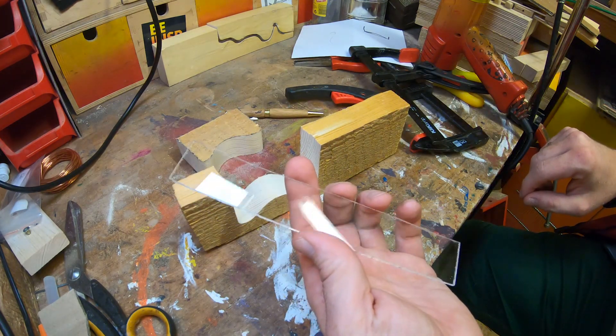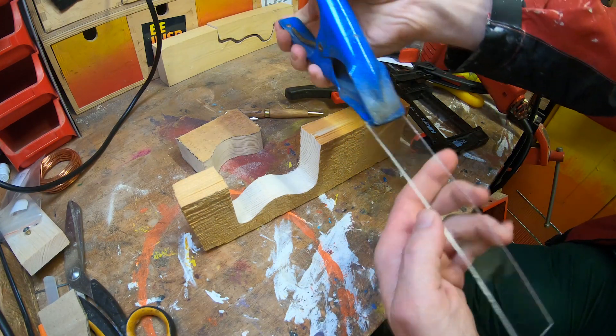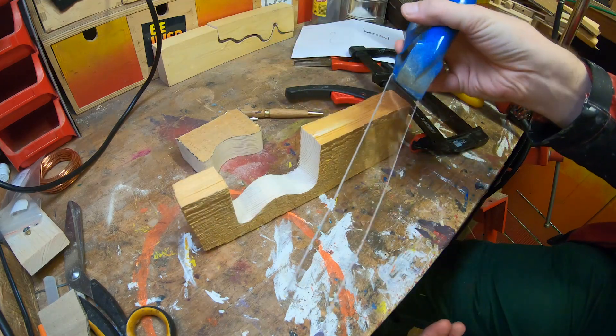Where did it go? Oh, there it is. This time around I'm using this thing - it's just a clamp, basically. It's easier to manage than with the pliers.